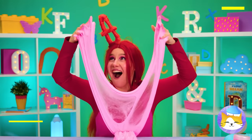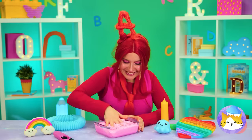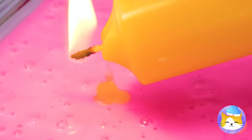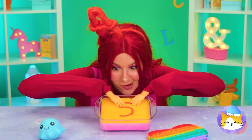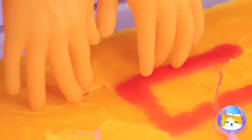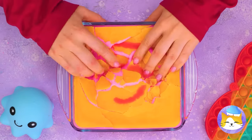Speaking of slime, it's great for crafts! Pour some into a glass dish and melt some wax on top! You can write whatever you want! But the real fun is cracking the wax — until you get your hands on the slime beneath!